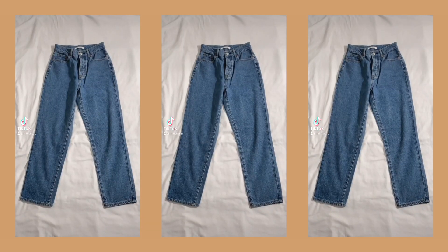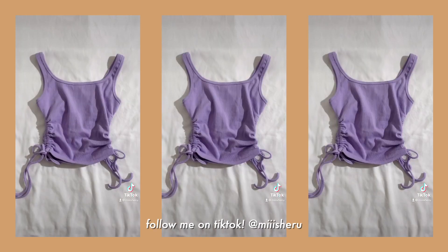Hey guys! Welcome back to my channel. It's Michelle and today I have a little clothing haul for you guys. I have all the clothes in this bag — it's quite full — and I have a few pieces I wanted to share. The pieces I'm going to be showing you are from YesStyle and one piece from PacSun.